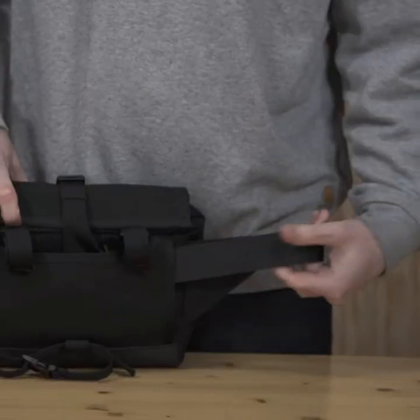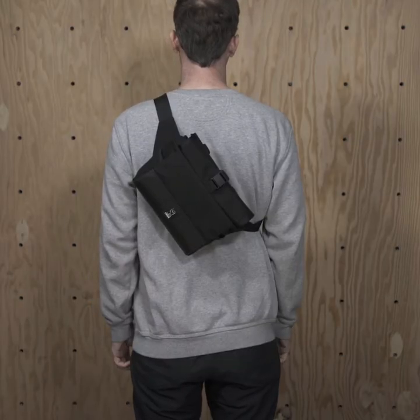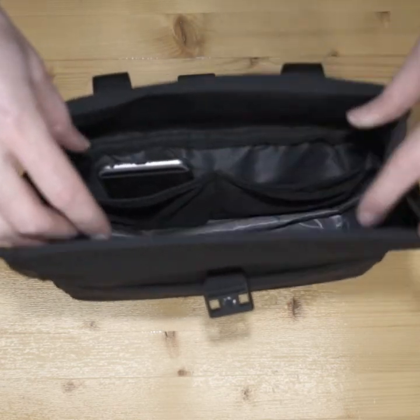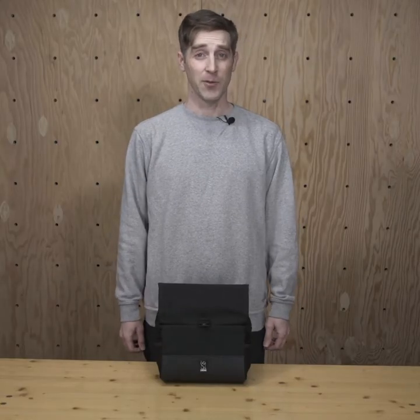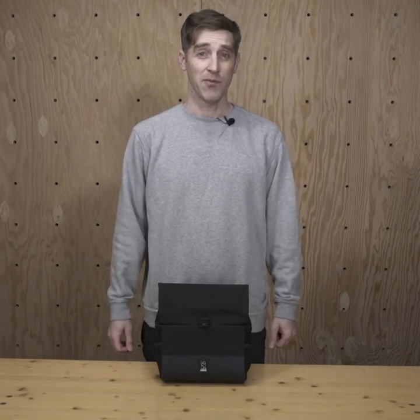Hiding behind this panel is a pair of stowable straps. This lets you carry the DoubleTrack as a waist pack or crossbody. The DoubleTrack is our biggest handlebar bag with five liters of space. Inside are two mesh organizer pockets — great for your phone, your keys, your wallet, anything you don't want to go fishing for when you open the bag.